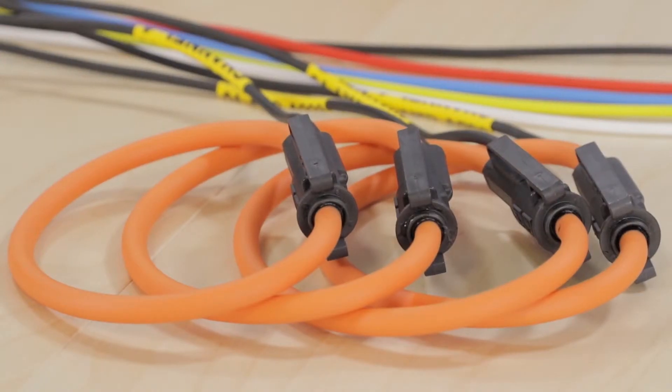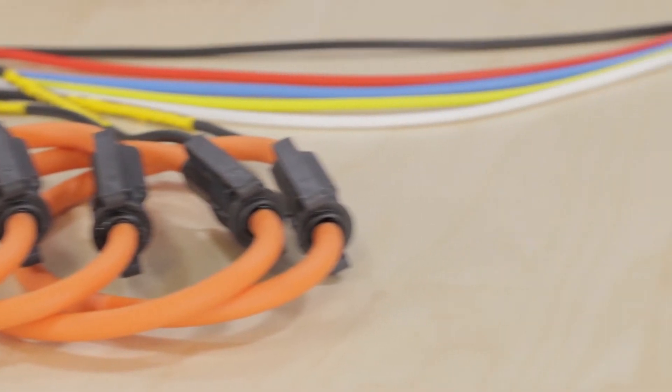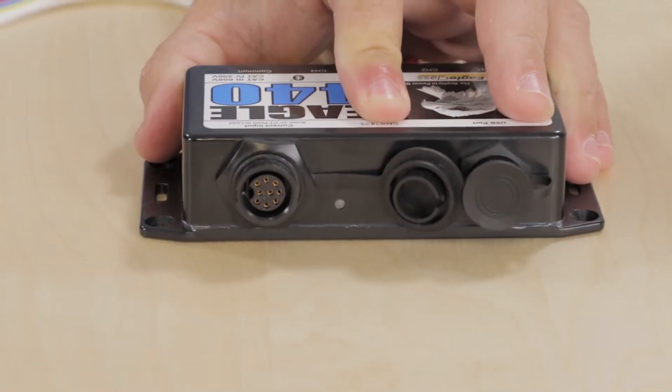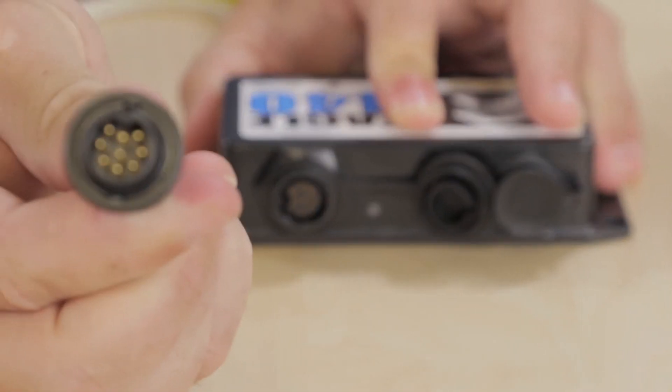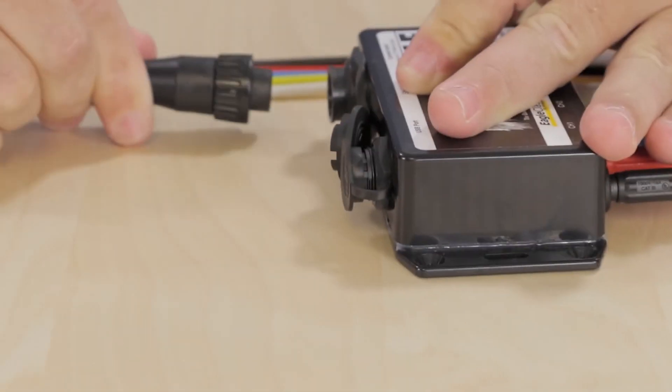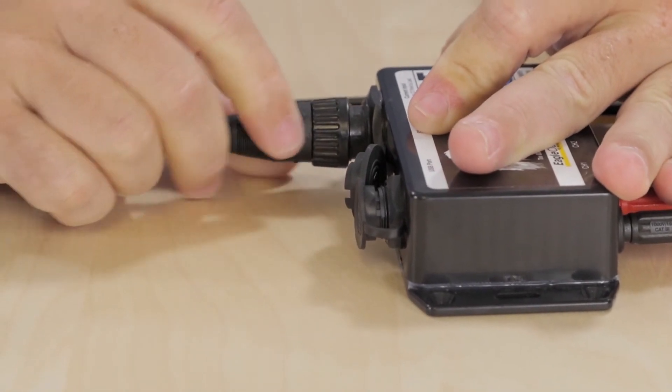To connect additional attachments for the Eagle such as select CTs, plug into the port on top of the Eagle. Align the plastic tab inside the port to the notch on the cable. Slide the cuff forward and turn to lock.